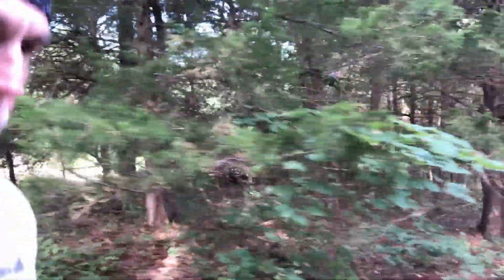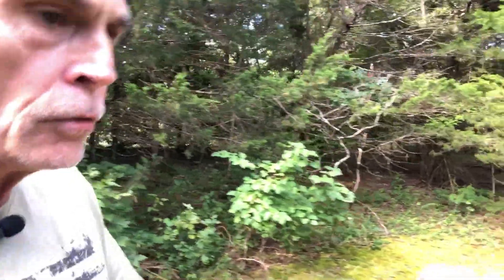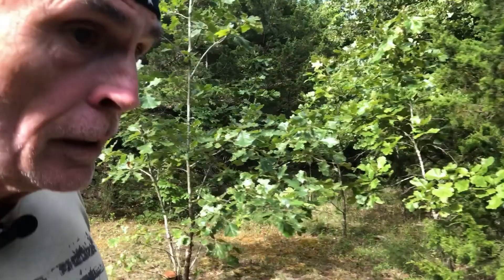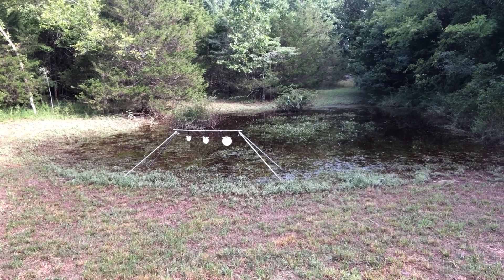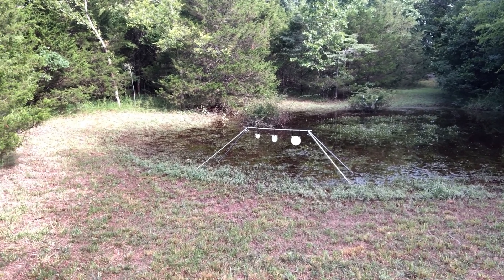Back here in the range area, if you remember, we have a low spot where water collects. Our rain gauge has topped out at five inches, and since we haven't been here for a month, there's no telling how many inches of rain we've gotten. I feel like I should grab my fishing pole out of the truck! This just reinforces our idea to dig this out, set up a pond back here, and rearrange where the targets are.